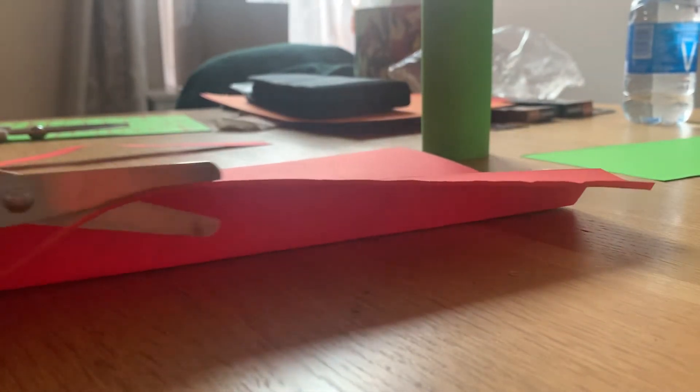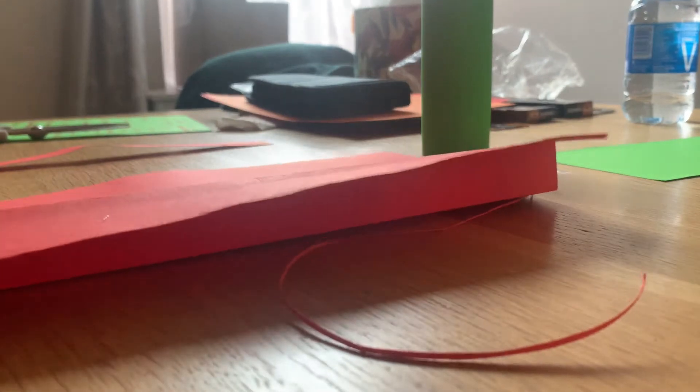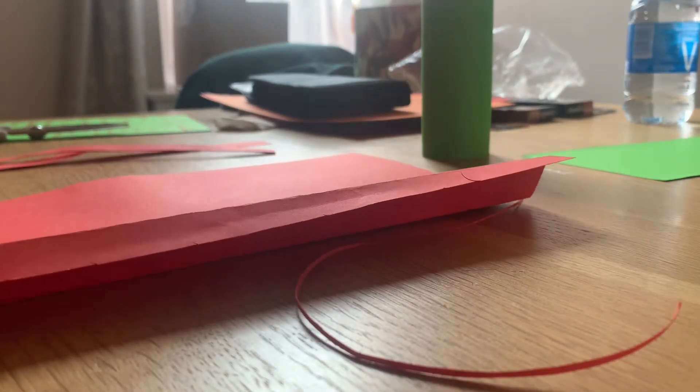You probably only need to cut about two strips out, but I've done a couple more just in case. You want to get these as neat as possible.